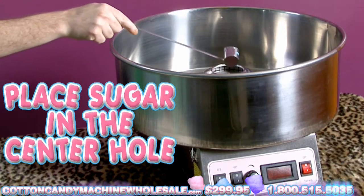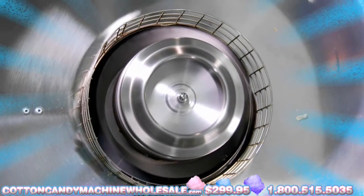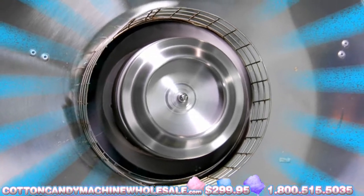Place the sugar into the hole in the center of the motor assembly. On top of the unit, the sugar will pass through the motor, get heated, and be extruded through the motor.